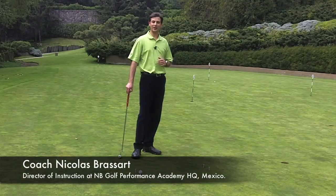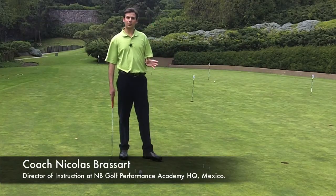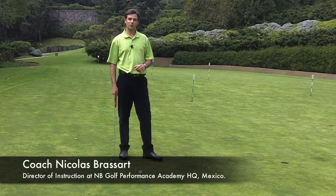Hello, my name is Nicholas Brossard. I'm a Hank Haney associate instructor and in this video, I'm going to show you a short putt section. I'll call this drill the birdie putt drill.